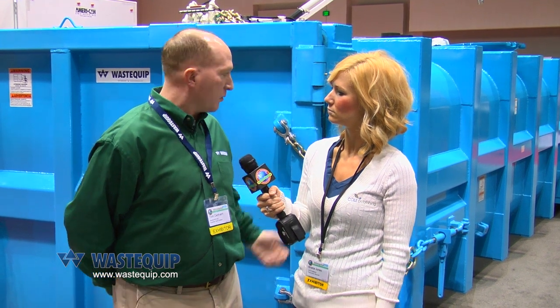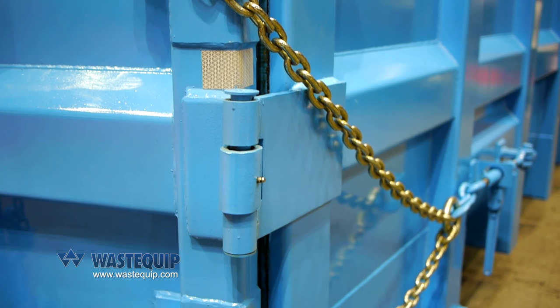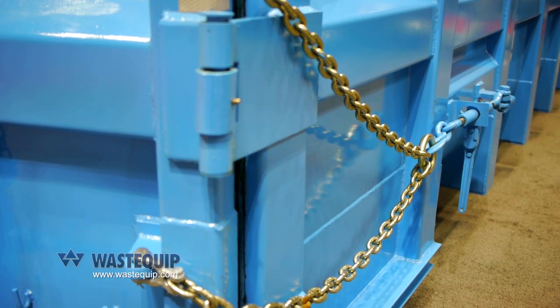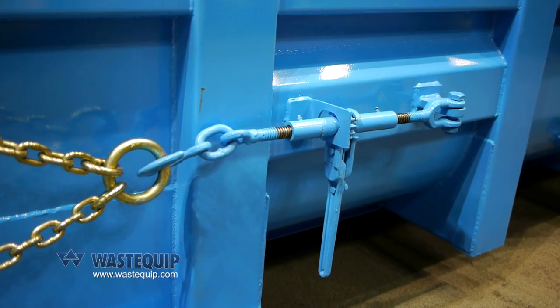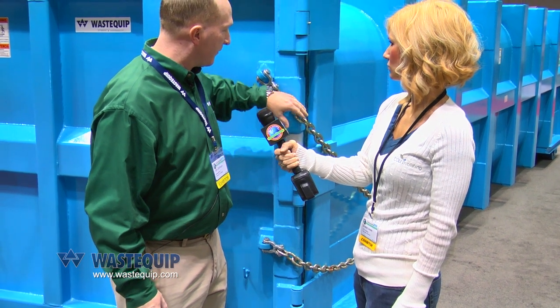When we redesigned the Wastequip vacuum container, we went to a simpler chain and ratchet design on the door. The vacuum container is still all quarter-inch steel, but we really just simplified the back door.